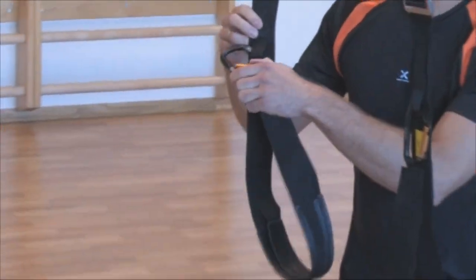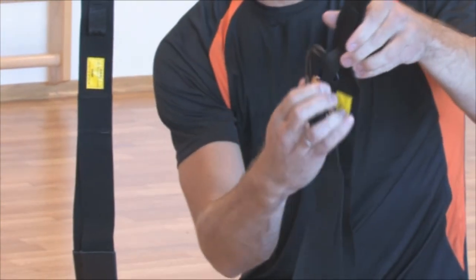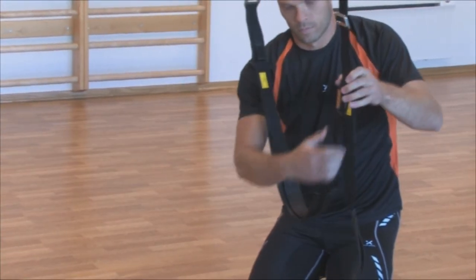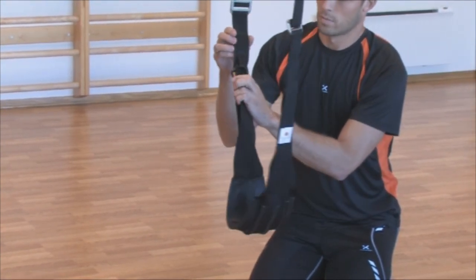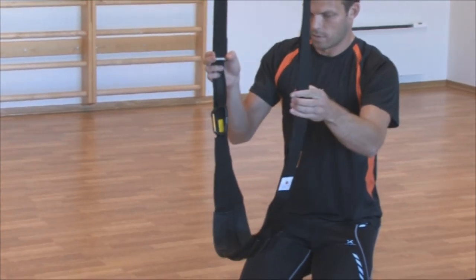The sling is constructed so you can make the handles into a sort of swing or cradle. Just take off the carabiner on the handle, opening it up. Do so with the other handle as well. Then crisscross the handles, fastening the carabiner on one handle over to the other. This way you make the swing function.